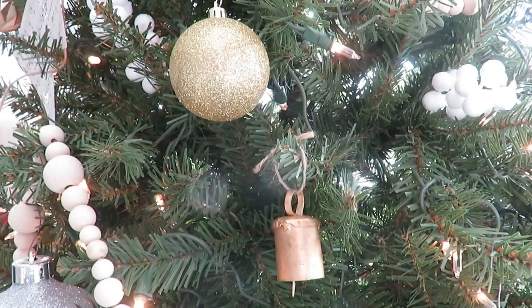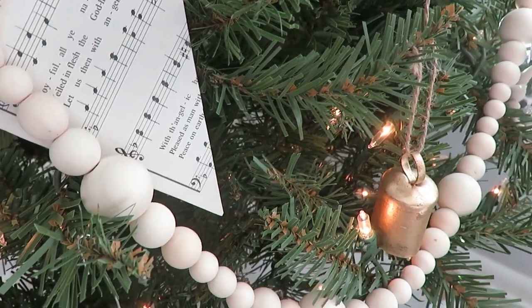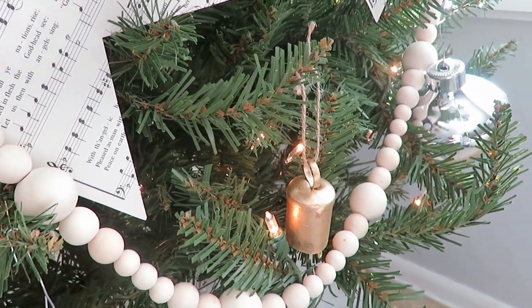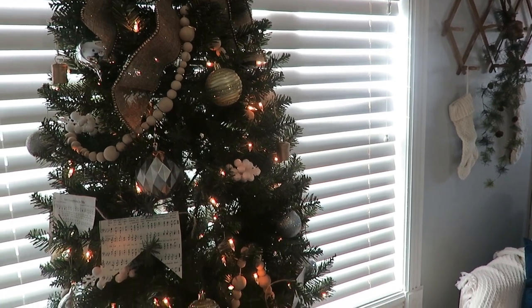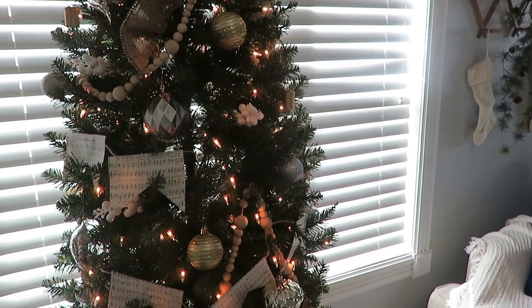The new element I added to my tree this year is Christmas bells. I ordered these from Amazon — I think I got 20 to 25 for $16. I put the triangle-shaped ones on our little tree that my girls helped decorate, and on this tree I used the more cylinder-shaped bells. I only had twine to string them, so that's what I used, and it incorporates the twine of my hymn garland as well. I really like having that matte bell with some sparkly ornaments next to it with a neutral bead.